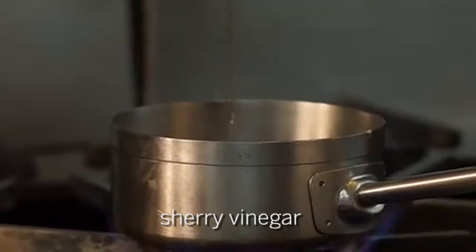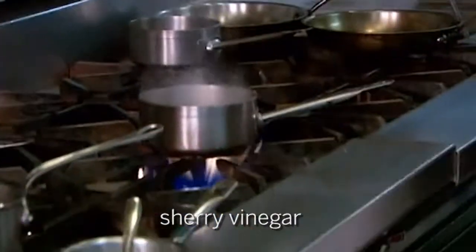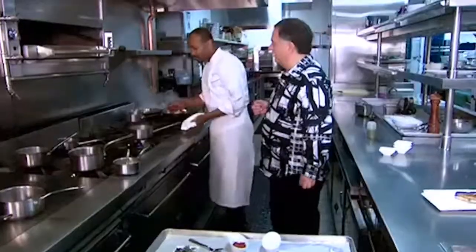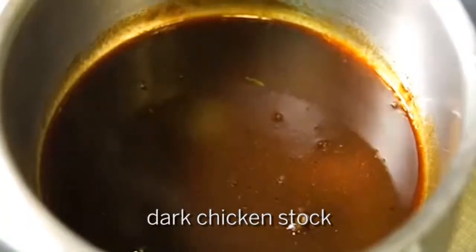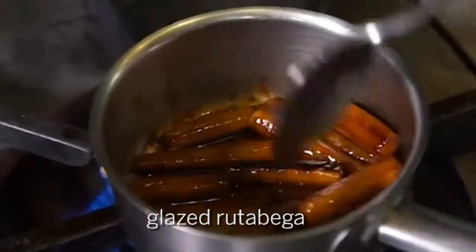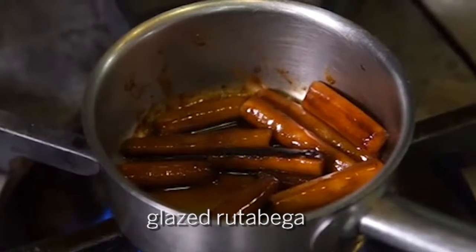We're gonna add some sherry vinegar. Now we've got sherry — he's got so much alcohol back here. The salsa feet is gonna pick up all those flavors. Then we're gonna add some dark chicken stock, reduce it down until it's nice and tender. When we're all finished, this is what it's gonna look like. Beautifully glazed. Oh my god, that smells incredible.